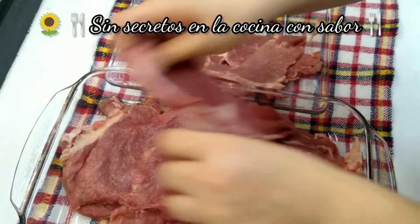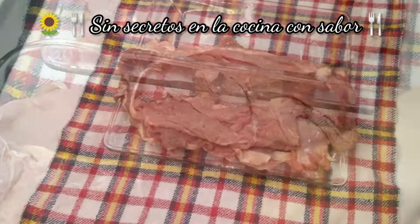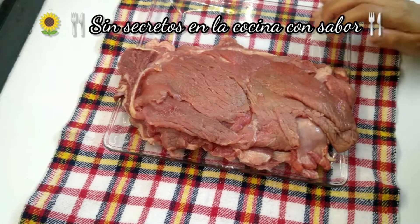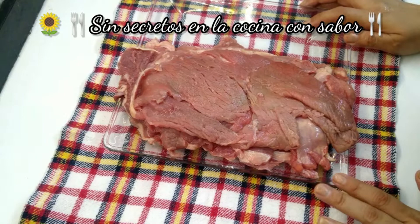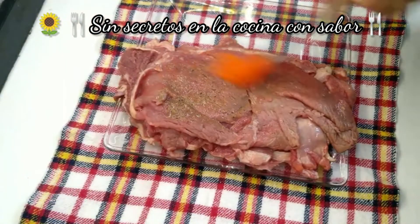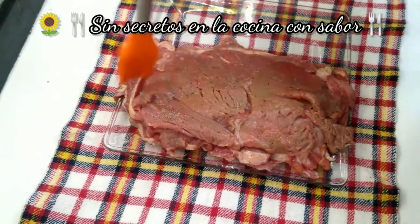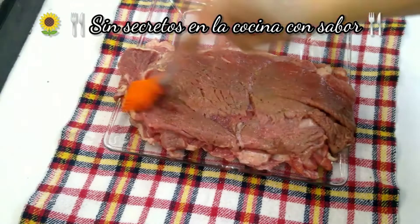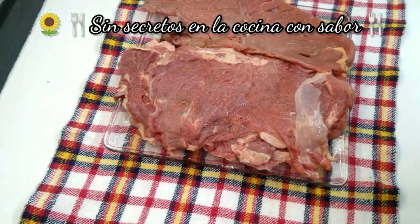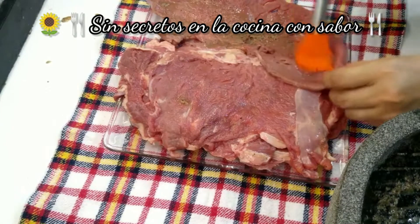Si tú no quieres ponerle piña a tus bisteces, puedes comprar cualquier ablandador que te venden en los centros comerciales. Vamos a agregarle a cada bistec lo que molcajeteamos. En este caso no tienes que dejar pasar mucho tiempo la piña en la carne, porque le das más tiempo a que la carne se pueda llegar a desbaratar. En este caso es rápido, es para cortar el tiempo de ablandamiento. Una vez que empieces a agregar la pimienta, el ajo y todo lo que molcajeteamos, con esto le cortas el tiempo de ablandamiento de la carne. Si se la dejas mucho rato, se te puede batir.